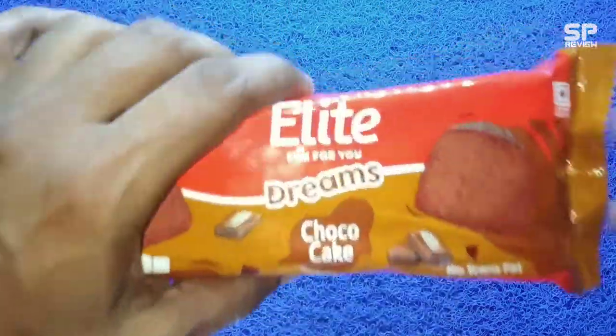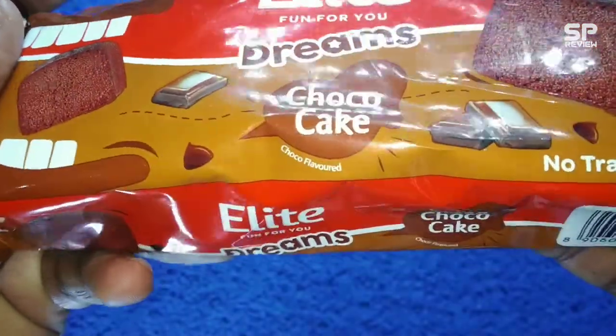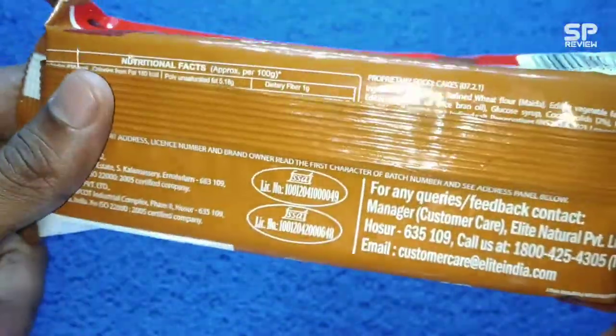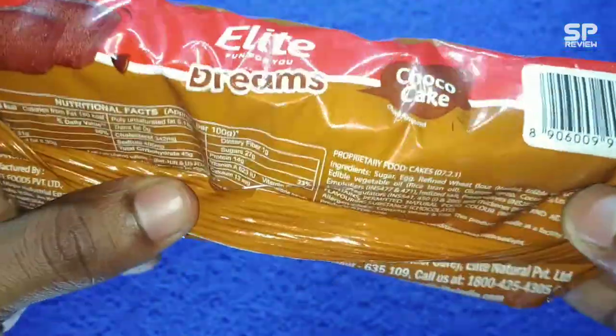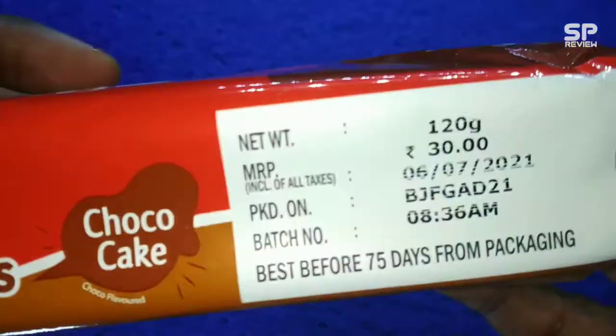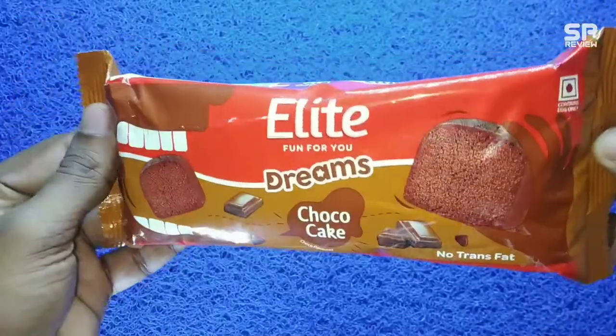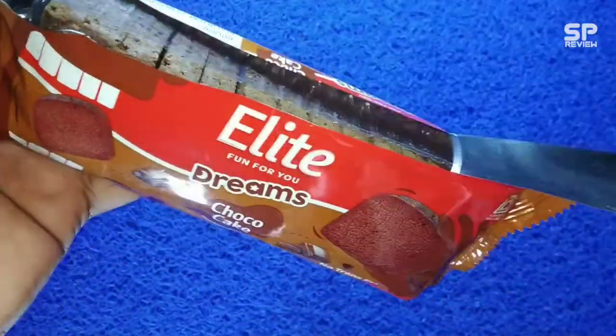Hello family, have a good day! This one is a light fun for you — Dreams Choco Cake. This one costs 30 rupees for 120 grams. Okay, let's review this: a light Dreams Choco Cake.